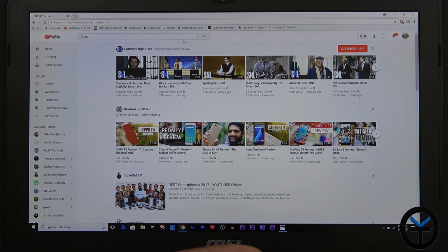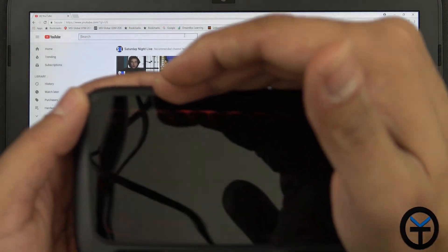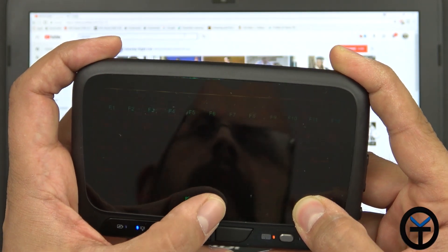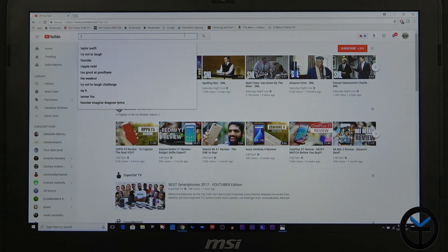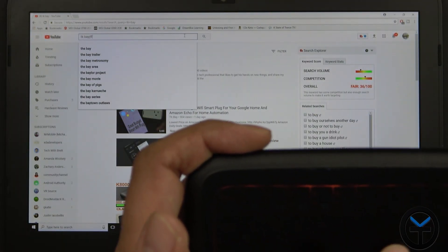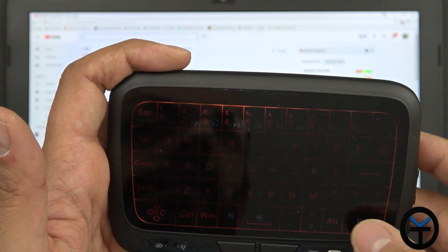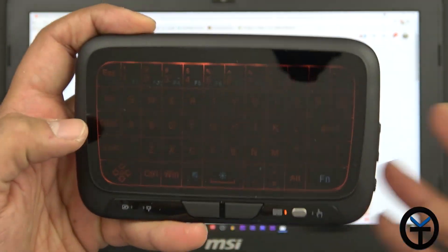Switching to keyboard mode is done by pressing the mode button. Once pressed, the keyboard lights up — you can adjust brightness from very bright to very dim. I typed a search query on YouTube and hit enter. The keyboard does have a click sound, but you can disable it by pressing Function and hitting the speaker key. The Function key also gives access to function keys and other shortcuts, and the direction pad works by holding and moving your finger.